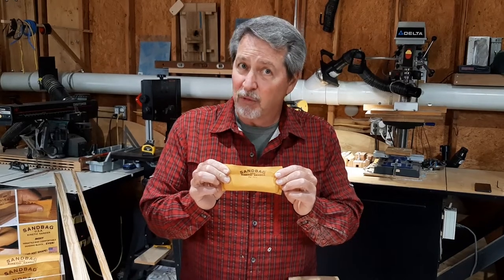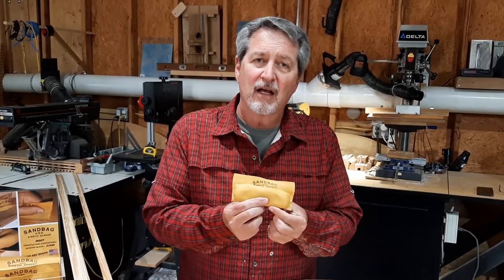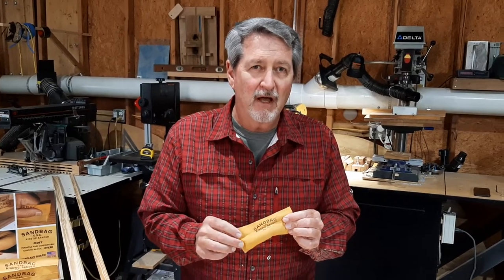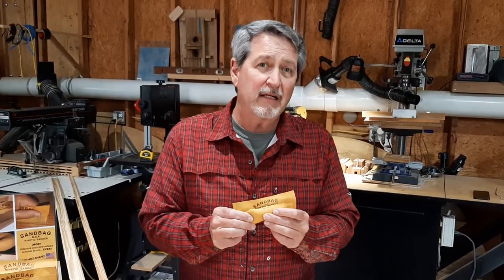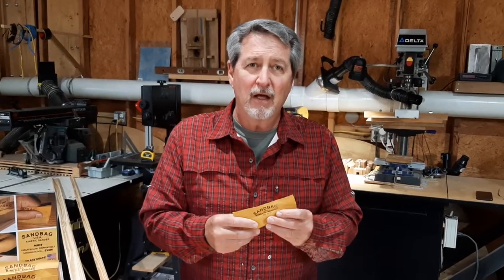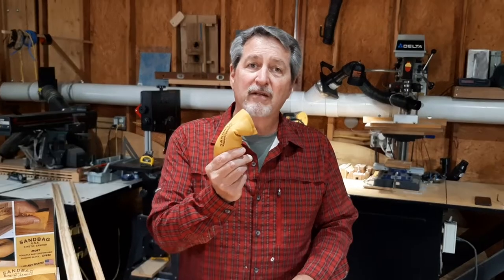This is one flexible sanding bag. Not a block, a sanding bag. And it's a deerskin bag full of kinetic sand. Now kinetic sand is a special industrial sand that's been super sifted, then coated in a proprietary formula that keeps it from binding or separating, clumping, and you can put it in any shape and it'll stay there.